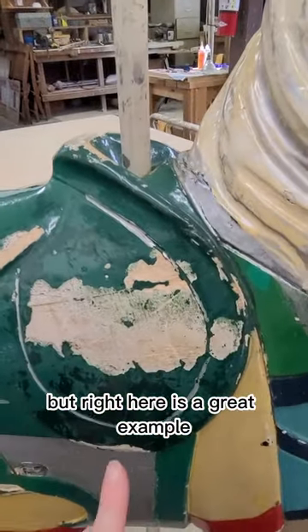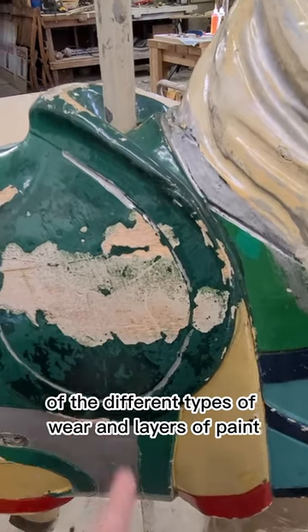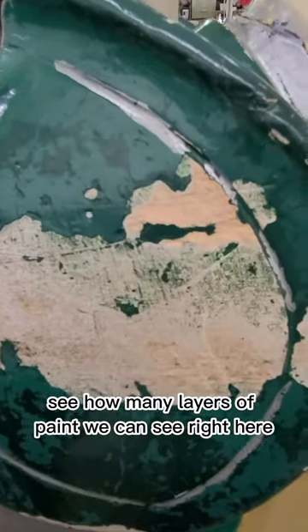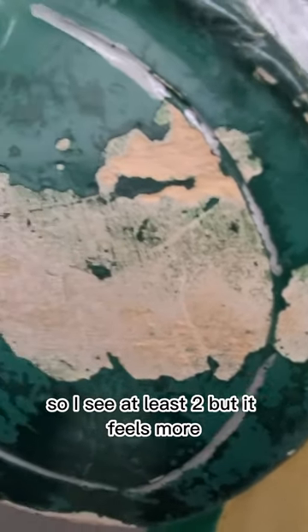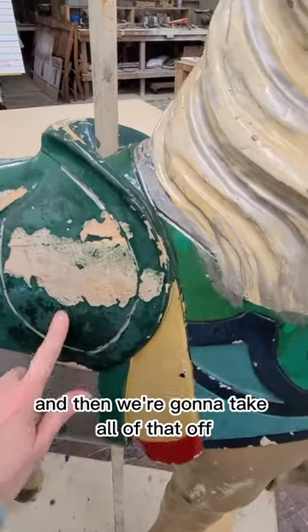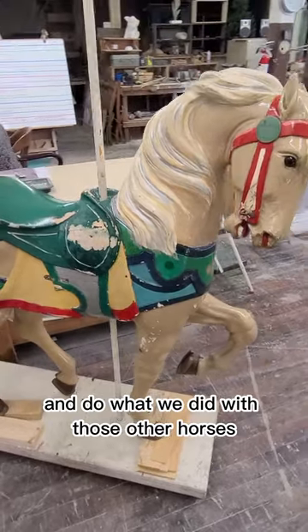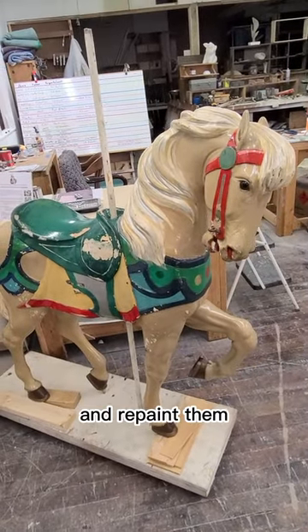Right here is a great example of the different types of wear and layers of paint. Let's see how many layers of paint we can see right here. I see at least two, but it feels like more — I think there's at least three layers of paint. And then we're going to take all of that off and repaint them, just like we did with the other horses.